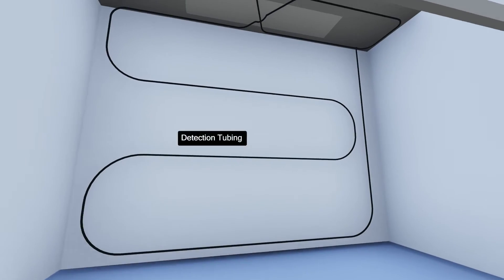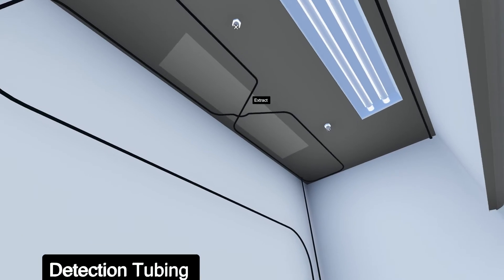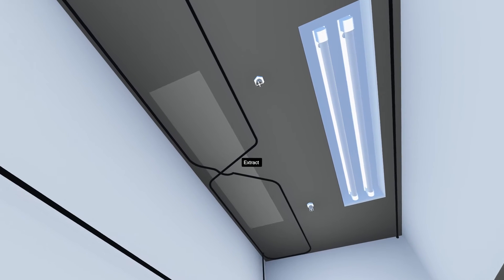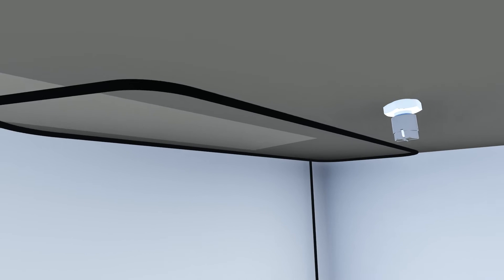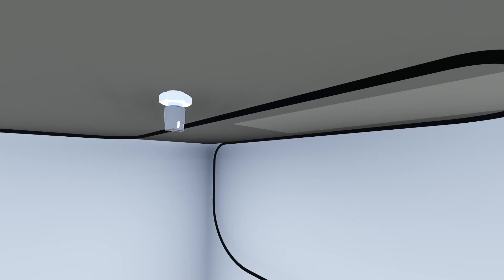A pressurized detection tubing is placed on the roof, across the extract and behind the baffles. Two nozzles are placed at high level to discharge the extinguishing agent.